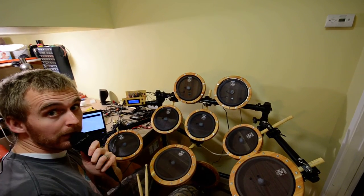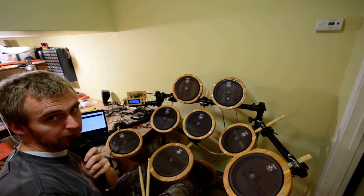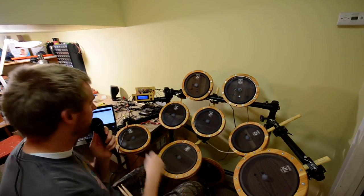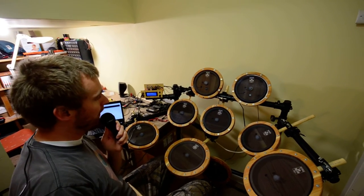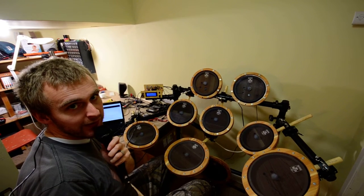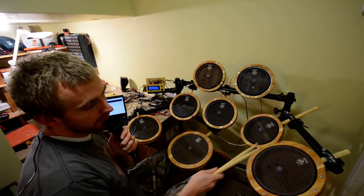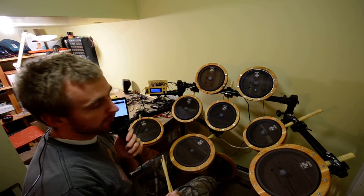Hi there. I'm going to be showing off the current state of the drums. Right now we have the audio connected directly into the camera, so what you're hearing is the actual sampled audio. You can judge delays and latency and everything from there. I'm going to start off just playing everything here quickly, and then we're going to zoom in and look at the ride cymbals so you can get a better sense of latency.